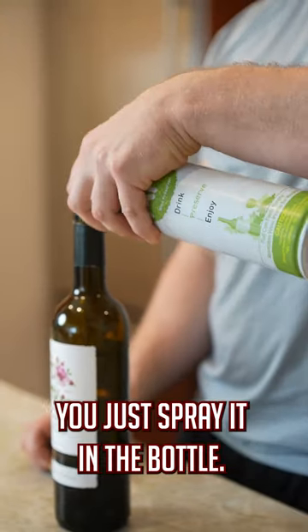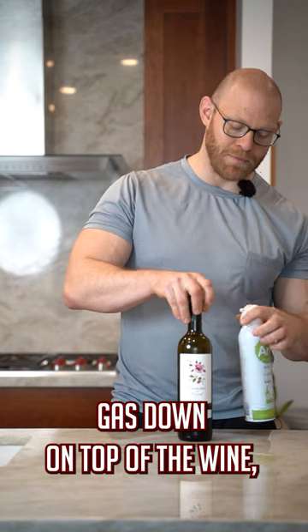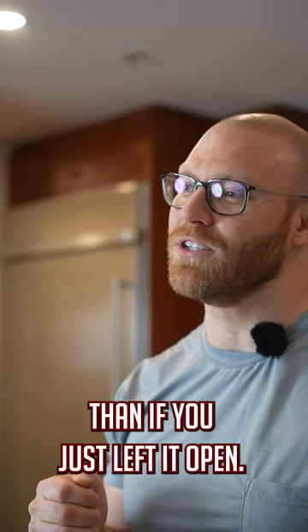The way this works, you just spray it in the bottle. It pushes the heavier argon gas down on top of the wine, pushing the air up so it doesn't oxidize the wine. This is going to keep it fresh for a lot longer than if you just left it open.